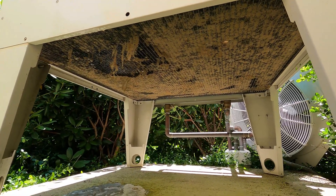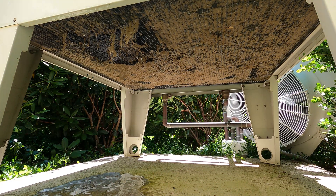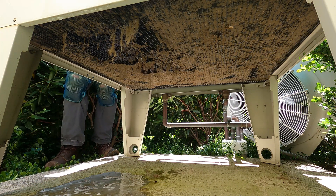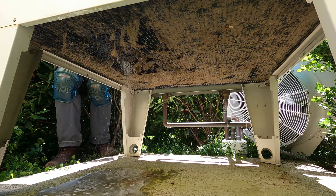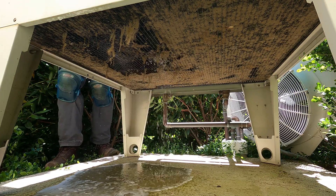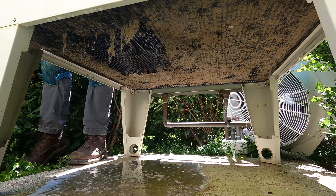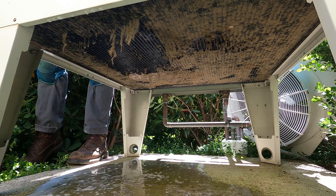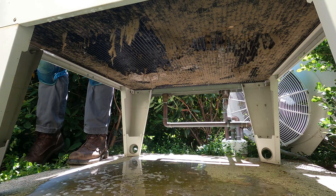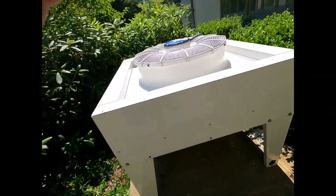This is why I use a pressure washer — this thing stinks to clean. Put it all back together and cleaned up.